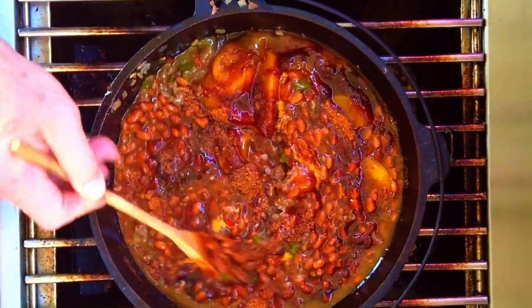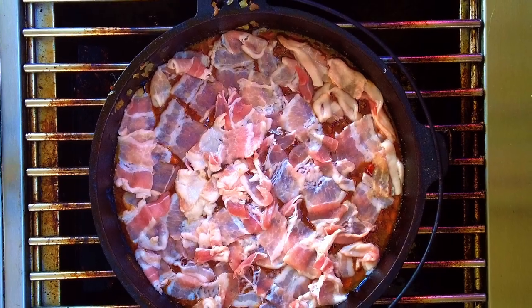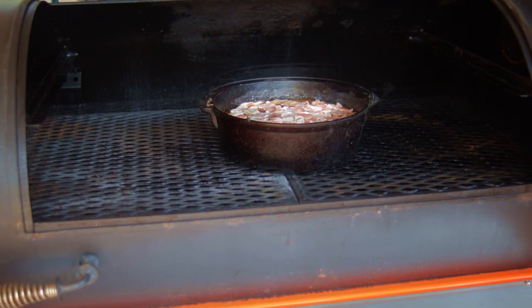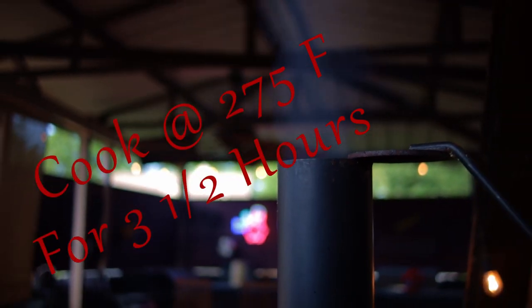Now gently stir to get it all mixed up. Take your bacon pieces and arrange them on top to cover the beans. Cook in your oven or smoker uncovered at 275 degrees for three and a half hours with the bacon on top.